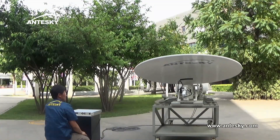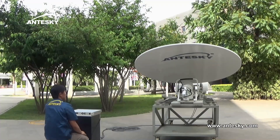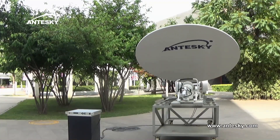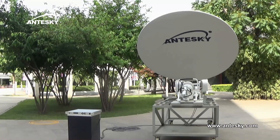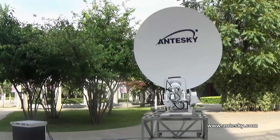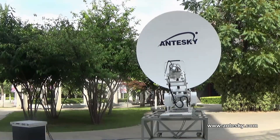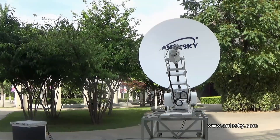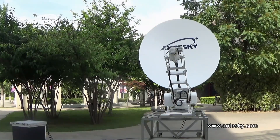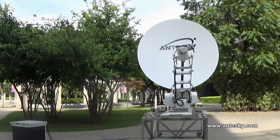The 19-inch 2U rack controller has a built-in beacon module. It can realize beacon checking and DVB signal checking, high and low data rate. Also, you can use it to finish pointing to the satellite within 3 minutes.